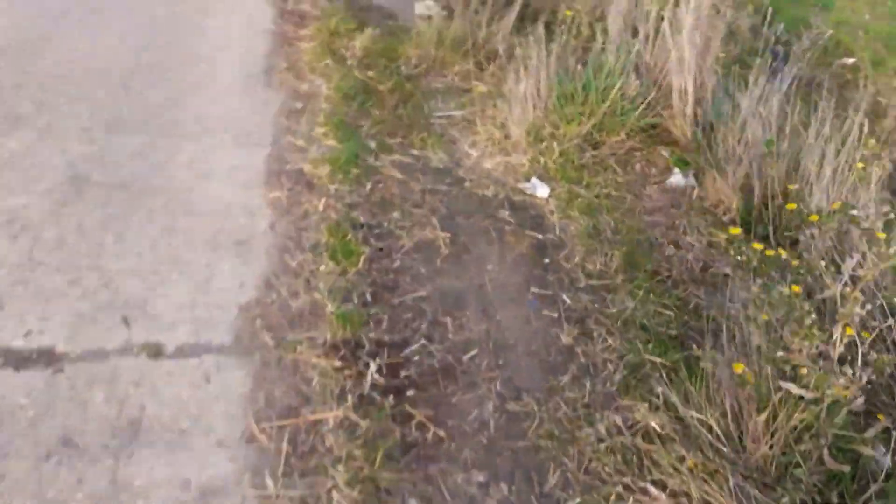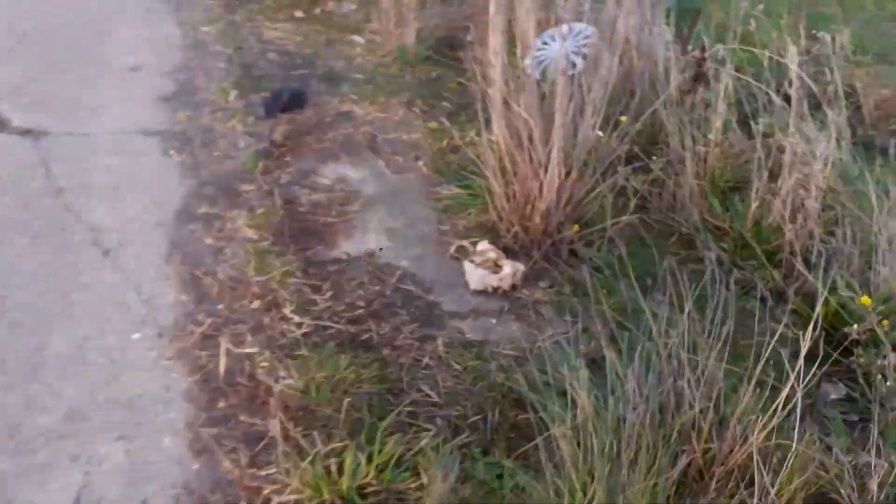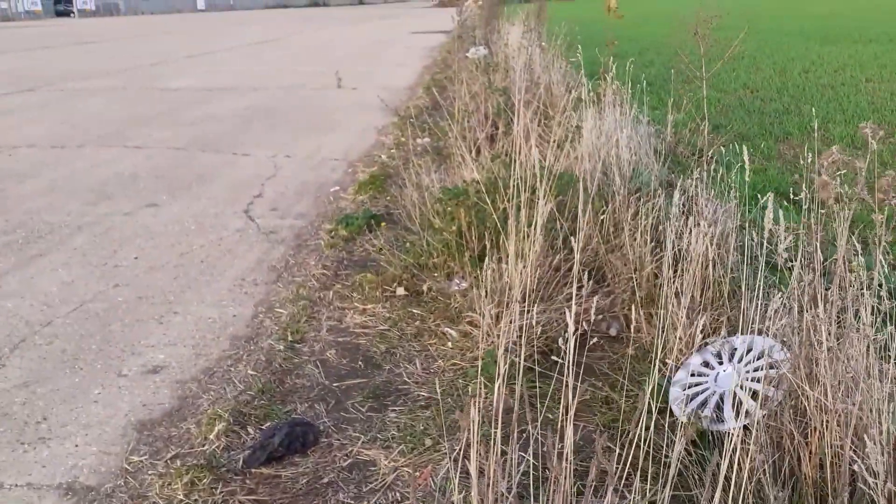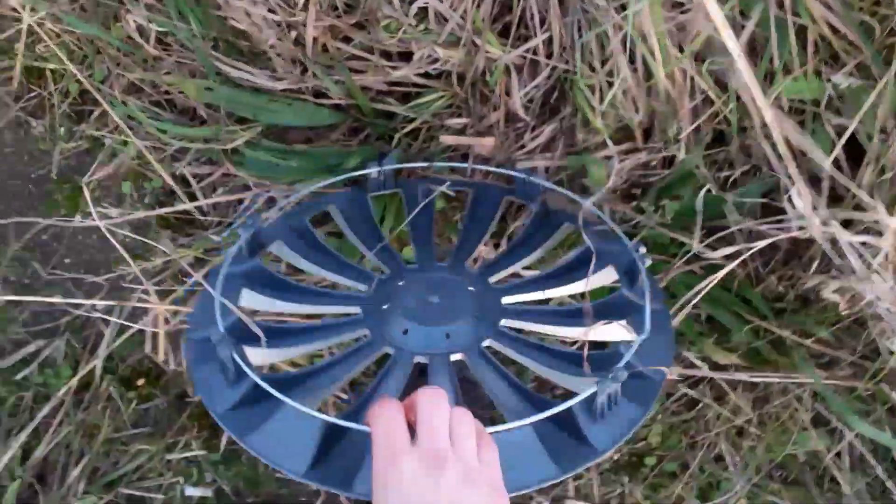Hi everyone, so I'm on the airfield right now and I've seen a Meridian wheel trim — it looks like a 13 or 14 inch one because it's quite small. Here we go, there's always a nice variety of wheel trims down here. Obviously brand new — I think it's 14... yeah, 15 inch.